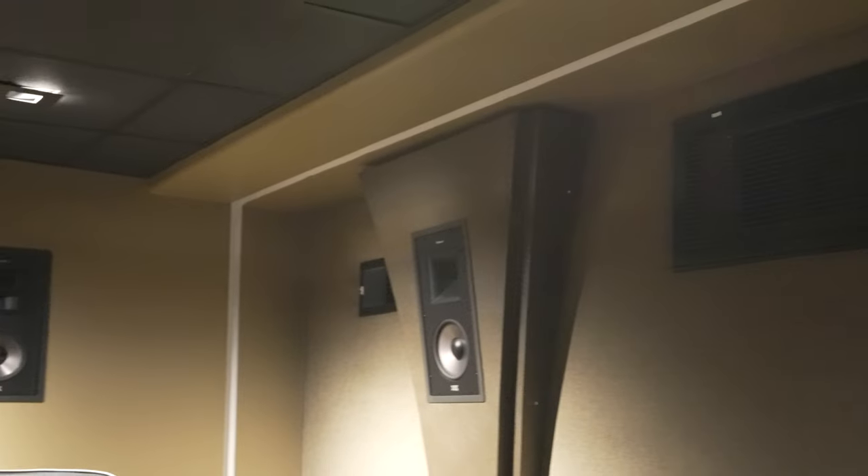We have the Klipsch THX line of speakers in here — highly recommend you check these out. These are easily some of my favorite in-wall speakers because they have a back box. The back box helps keep the sound in your room itself versus having it bounce around in the rafters or into adjacent rooms. This full configuration is a 9.2.4: two subwoofers in the front, nine speakers on the walls and in the LCRs, and then Atmos speakers up top.